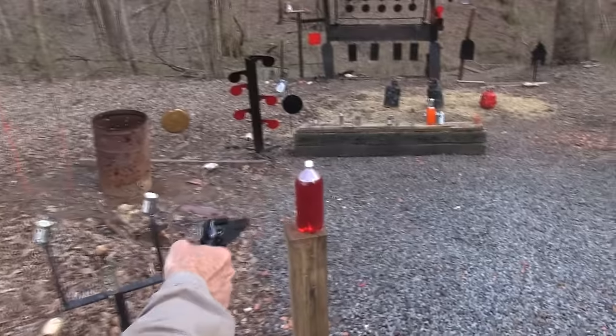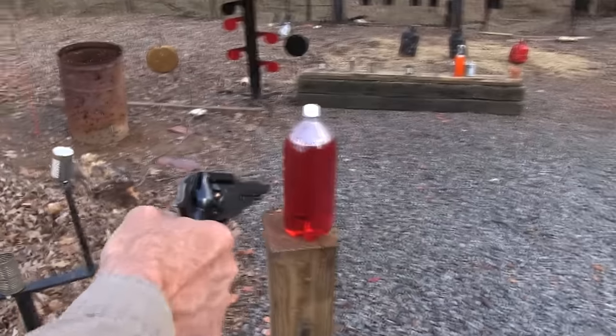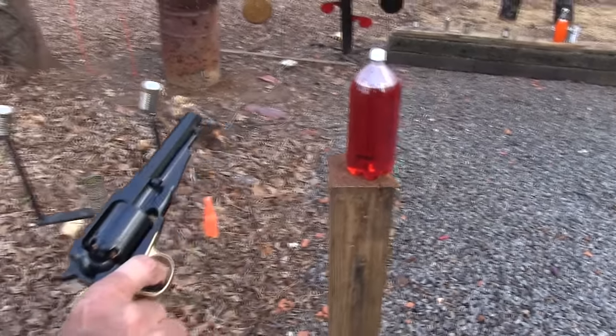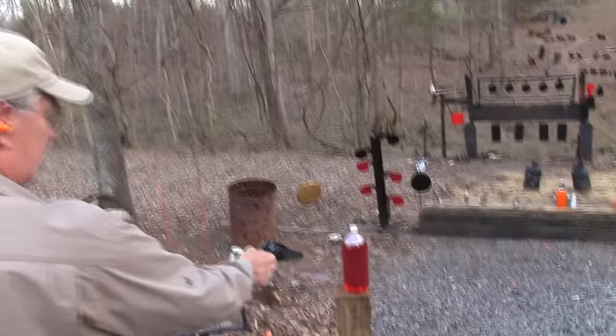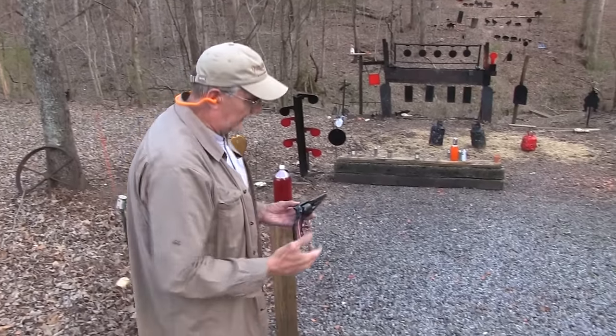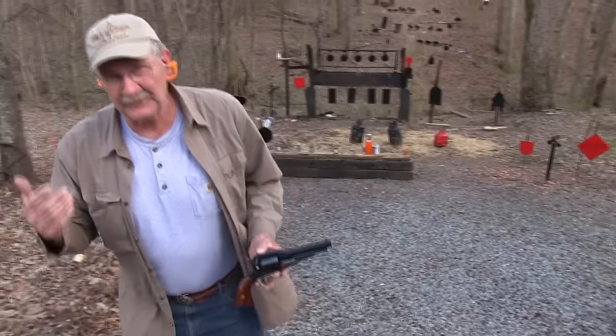What is wrong with me? I don't know what's wrong with me. Let me try again. I think there's a cap lift. What is wrong with me? I just lost it in my old age. I can't shoot anymore, I'm sorry. Hickok 45.